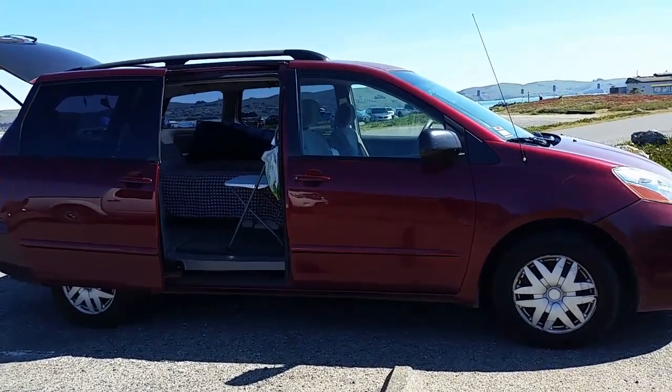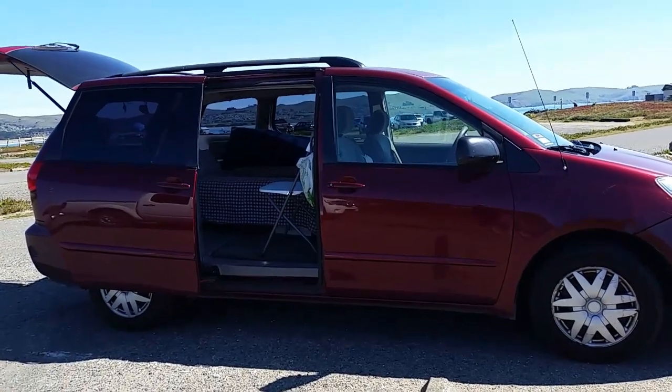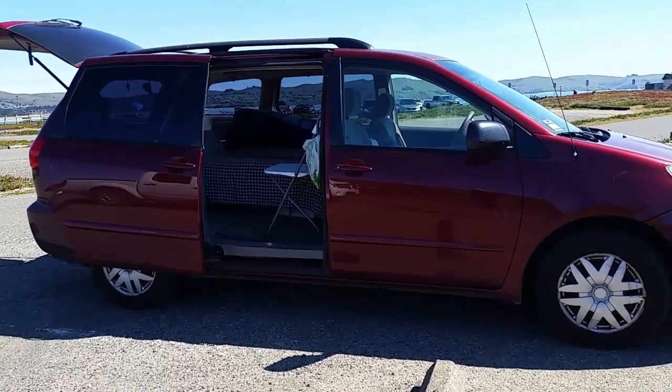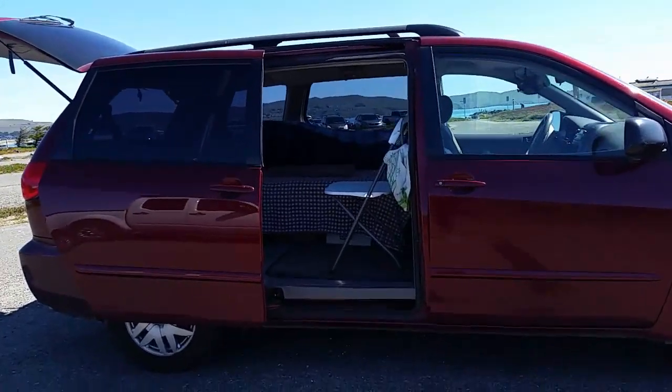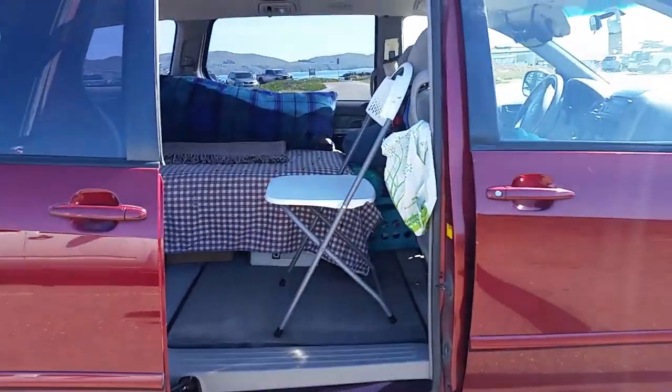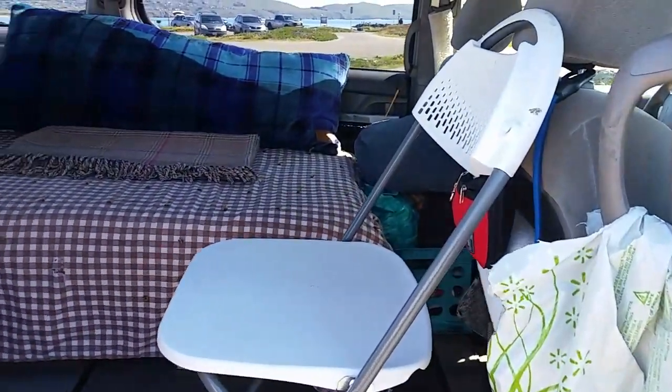Greetings folks! Today was a beautiful day at the beach and before I go back home I started fussing around with my camper van. I was sitting in this chair here doing a little reading.